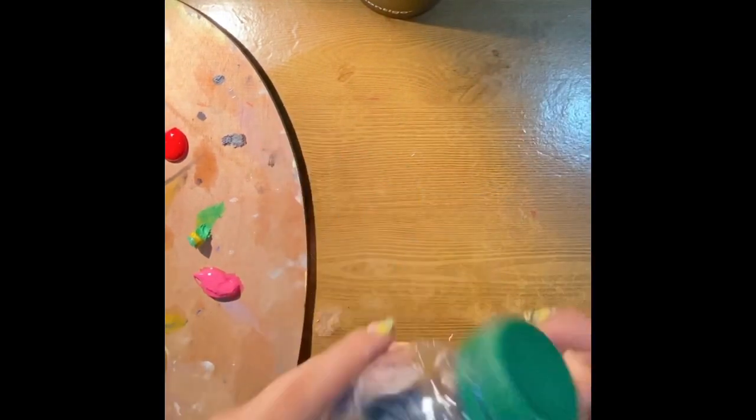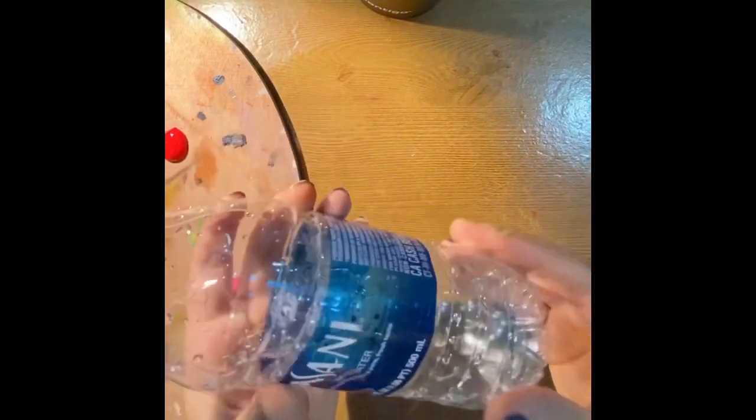For those of you that don't have paint at home, remember you're going to be doing this on Google Canvas. Because this week is actually Earth Day week, we're going to try to use recycling materials to make art.